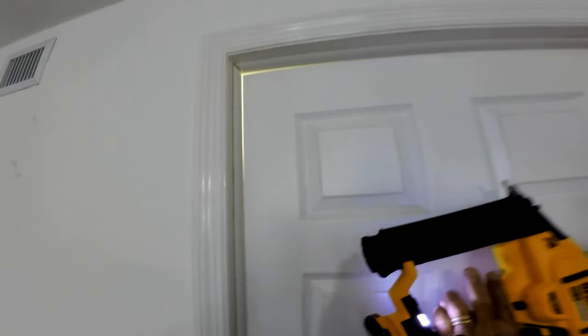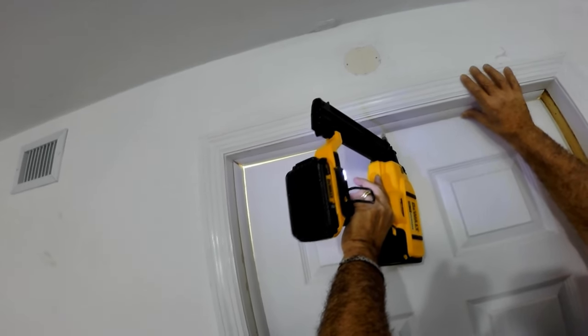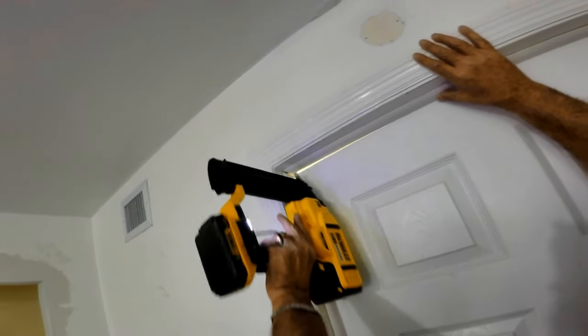We start by installing the top molding first. With the door closed, position the molding across the jamb and flush against the closed door. Then, keeping the door ajar just a little bit to have room for the nail gun, nail it to the door frame.